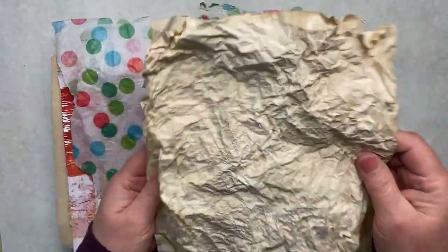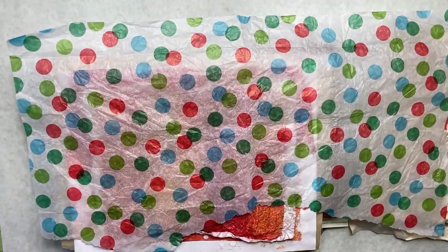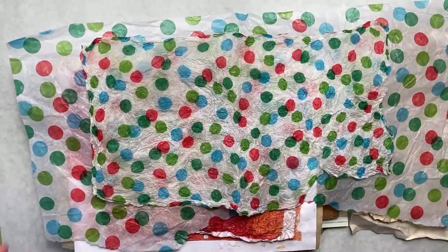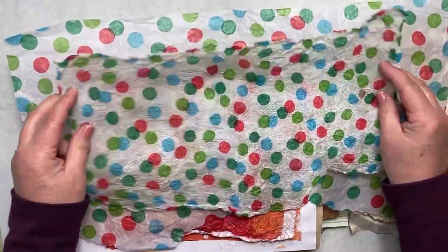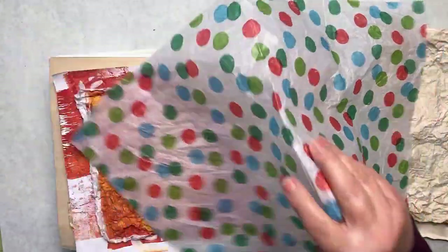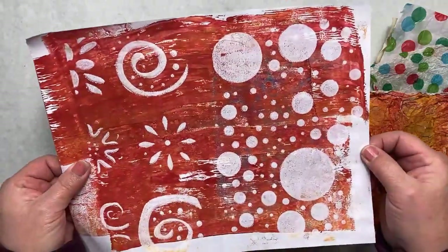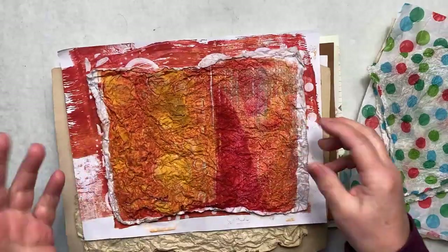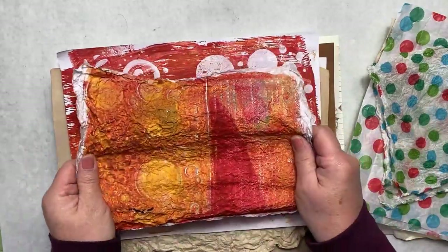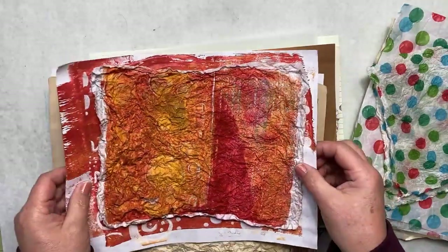Next up, I did just a plain piece of wrapping tissue and here's what I ended up with — it's just all crinkly and nice, and the texture is just way too cool. Then I took some of my jelly prints. Here's a jelly print, and I did all the crinkling with that — look at how it changes and just how pretty that'll be in layers.